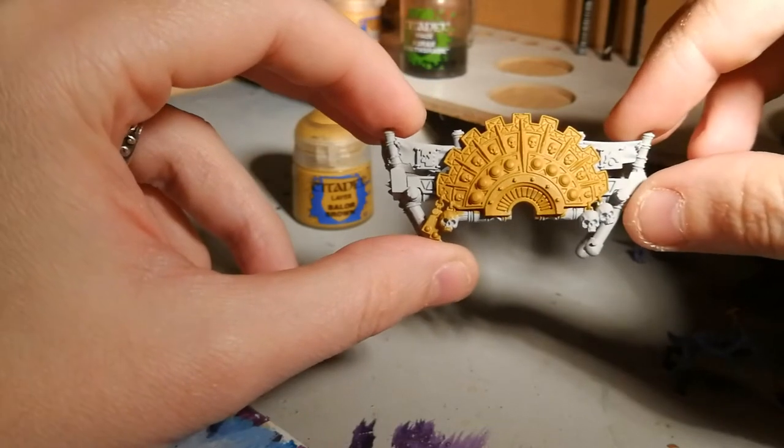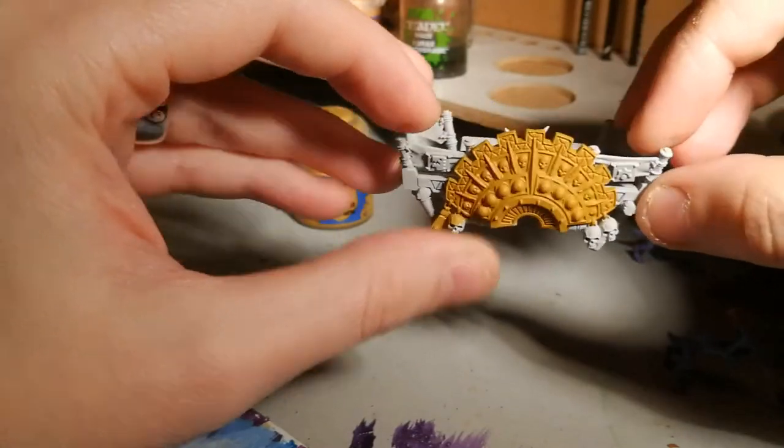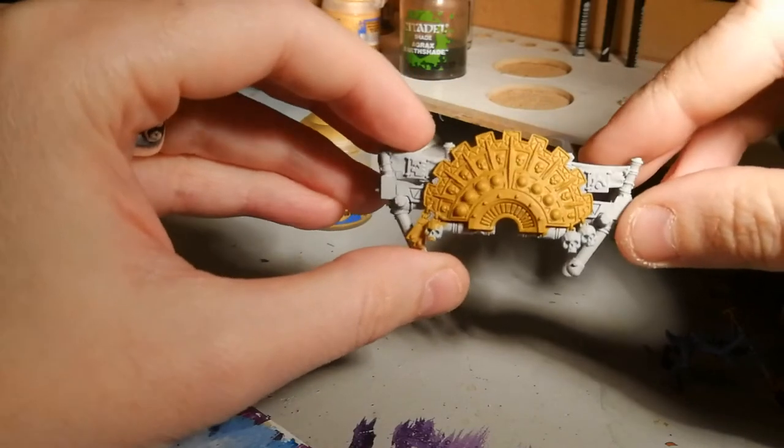Now you could do this on a base coat of black — most of my models are normally base coated black — but here I've base coated it gray. By the end, it won't matter what base coat you used.